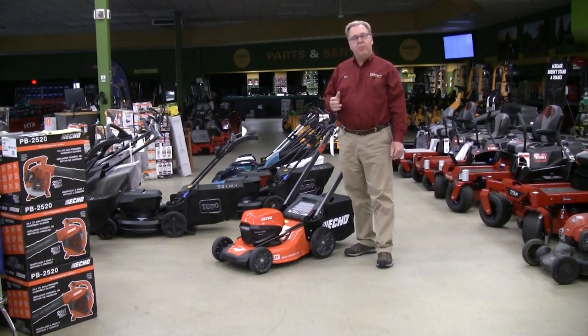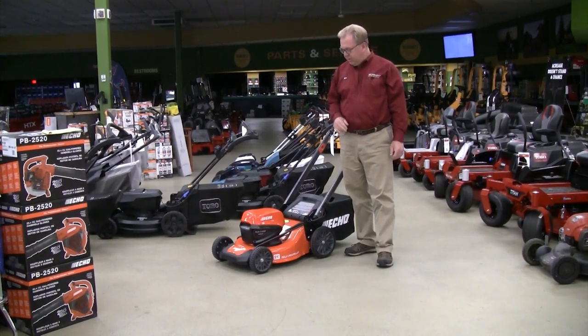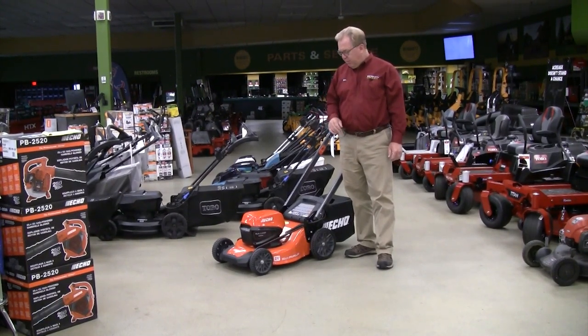Welcome to Wednesdays with Weingartz. I'm Ron Weingartz. Today I'm here to talk about the new ECHO E-Force lawnmower. The ECHO mower is part of the new 56 volt family of products from ECHO.